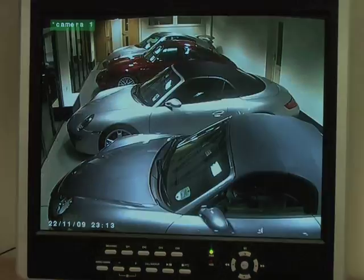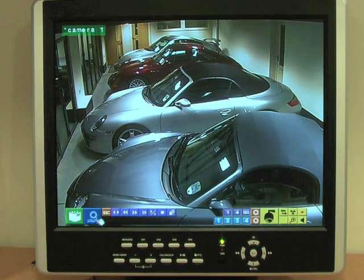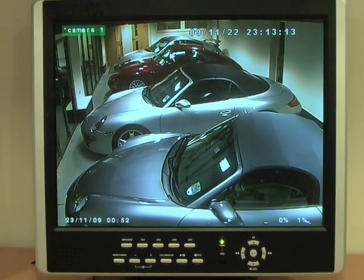To access any of the motion triggered recordings, all we have to do is search by event, select it from the drop down menu, and then double click. We can now play back in the normal way.